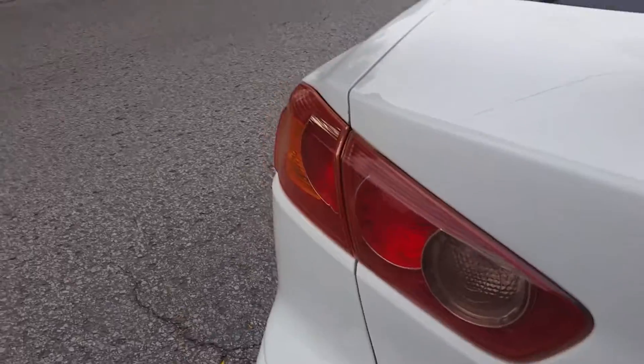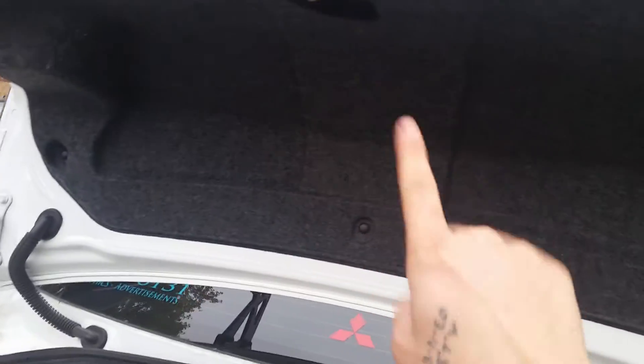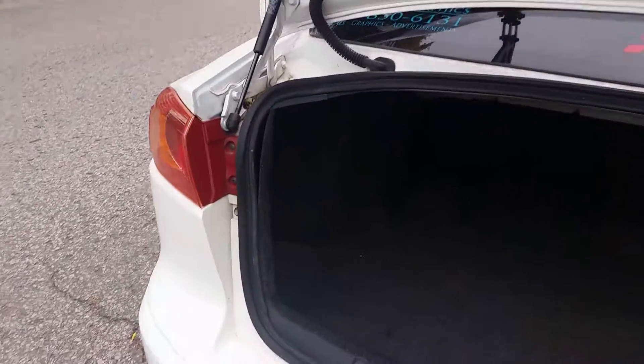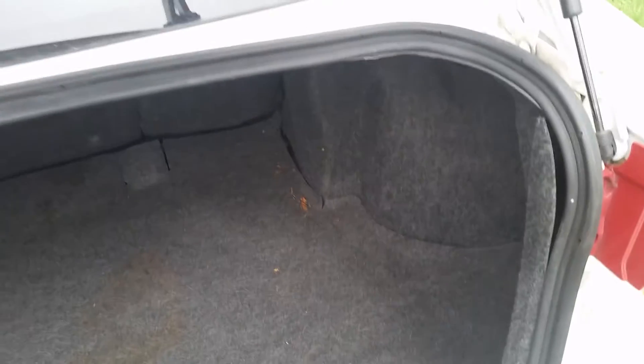If I pop open the trunk, you can't even see the bolts. I really like the cover because when I did it on my 2003 Mitsubishi Lancer it didn't have a cover and you could see the bolts — looked a little tacky. Now it looks pretty clean. I'm gonna get some subs and an amp, customize this trunk with boards that flip up to display my amplifier as well as some NOS bottles, because I'm gonna hook it up with NOS and all that fun stuff.